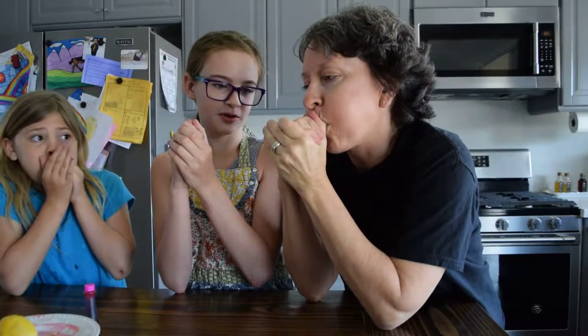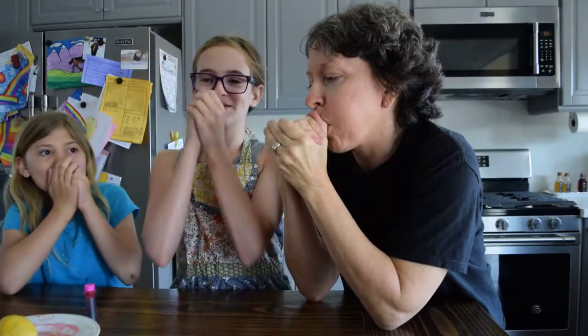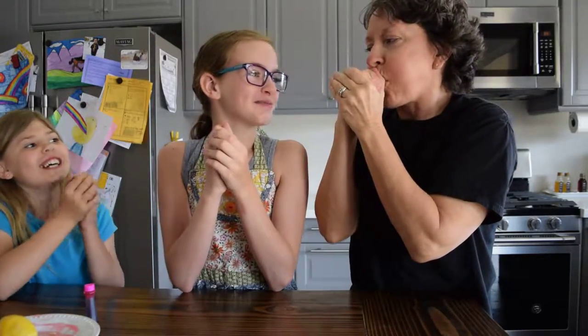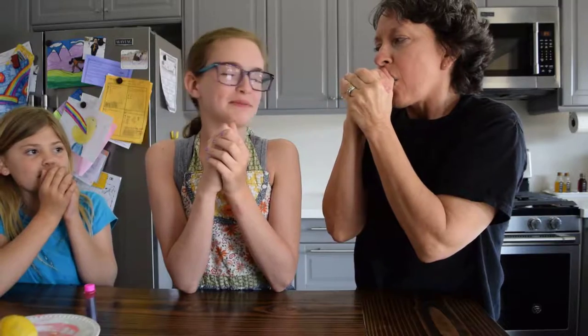And you go like this. Mine doesn't really sound like there's air coming out of it. That's weird. It's really weird. Mine's a bit more high pitched.